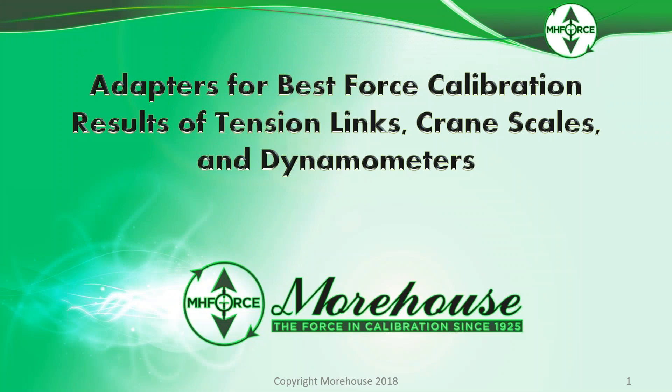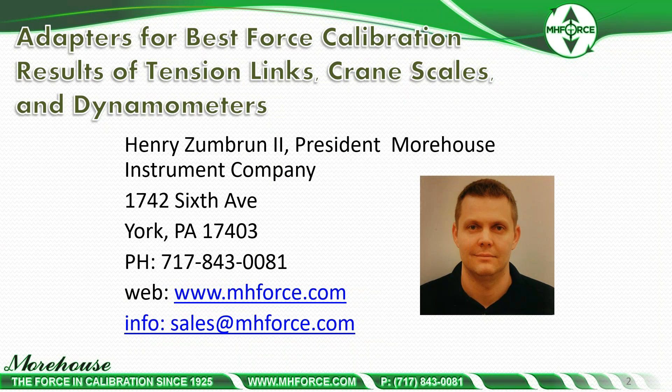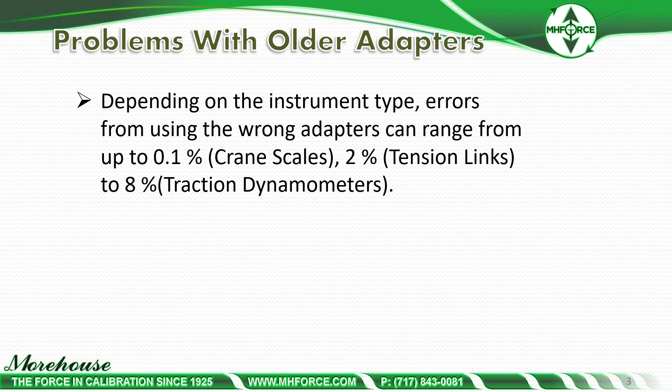Hi, this is a video about best force calibration results for tension links, crane scales, and dynamometers. My name is Henry Zumbra and I'm the president of Morehouse Instrument Company. If you have any questions after this video, please feel free to contact us at sales@mhforce.com or on the web at www.mhforce.com.